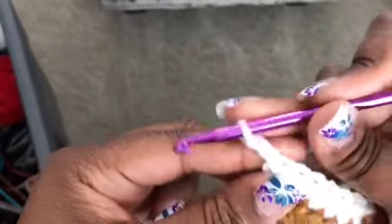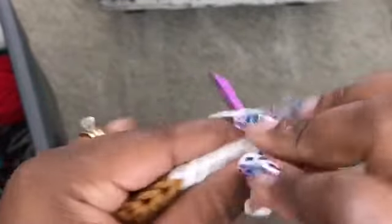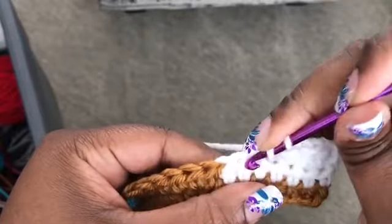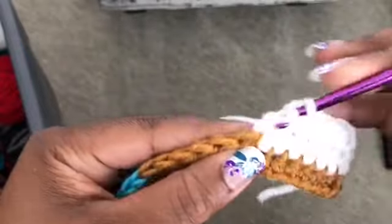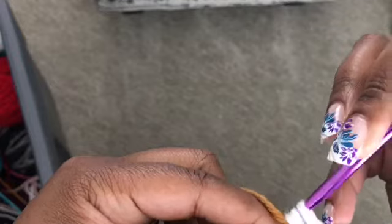Chain two, turn, working the white back across. To get to this point we're going to drop the white and pick up our brown that we were working with.